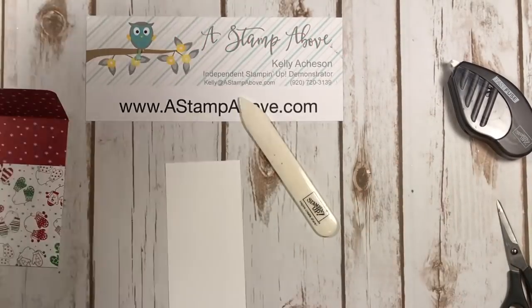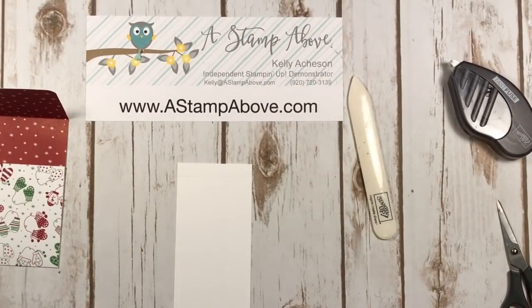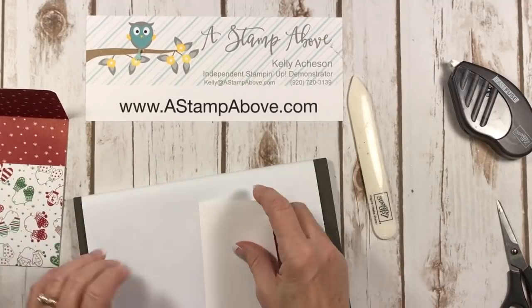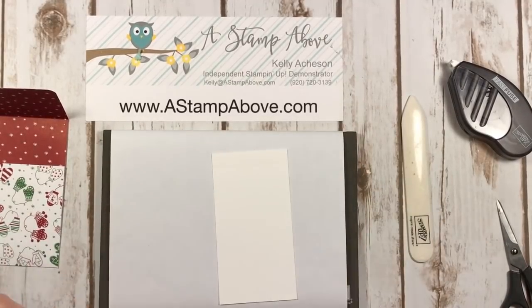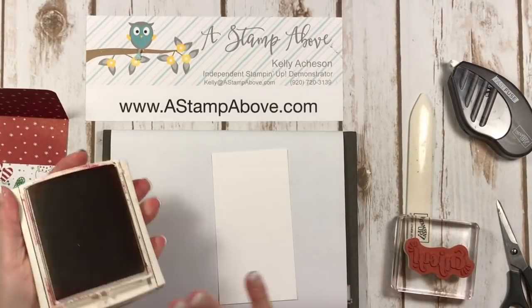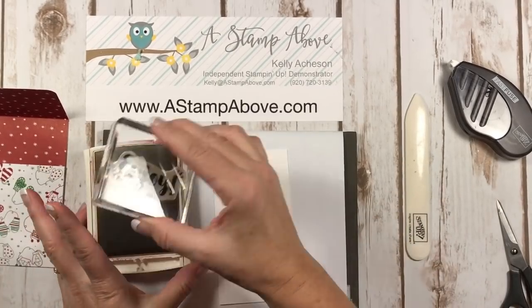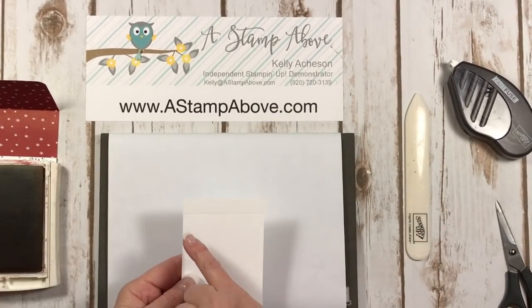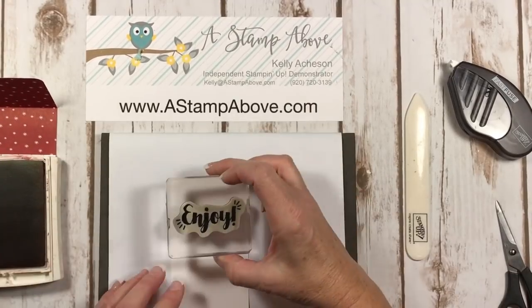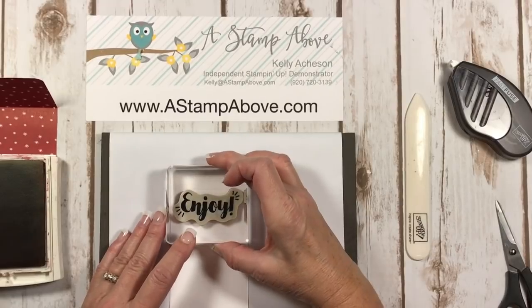I always like to share when I have something that works super, super well, because as stampers we all buy stuff and then don't use it. But those Framelits — I use them constantly. I'm using Cherry Cobbler ink here. Don't forget, we scored it a half an inch up here on this layer, so I'm going to stamp my Joy just as close to that score line as possible.